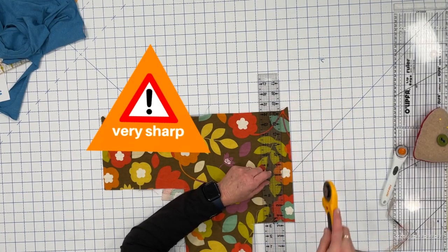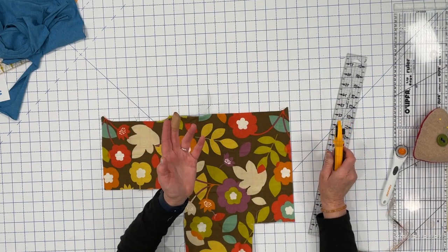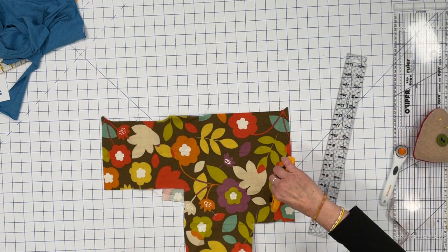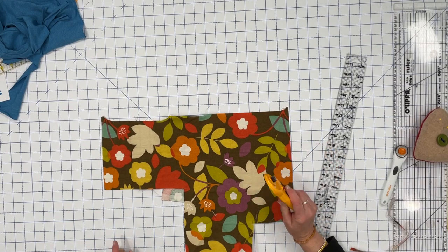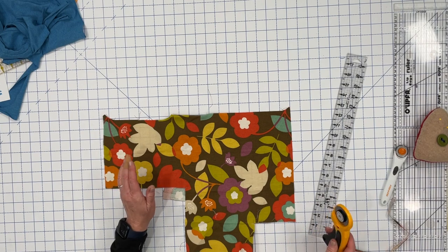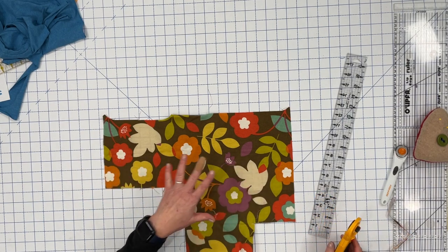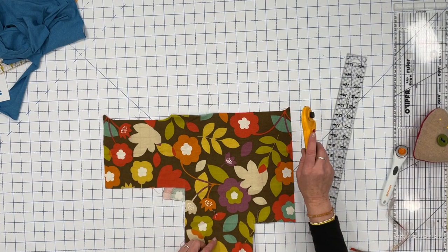Another safety tip is to always cut away from your body. There are times where you'll be tempted because you're in a hurry to cut towards you or around a corner — don't do it, because you never know when you might slip and cut your finger. Keep your fingers out of the way and always cut away from your body.